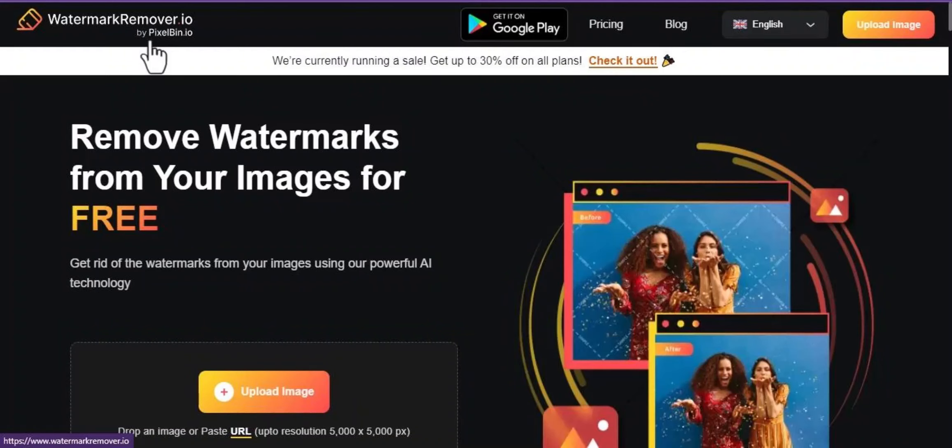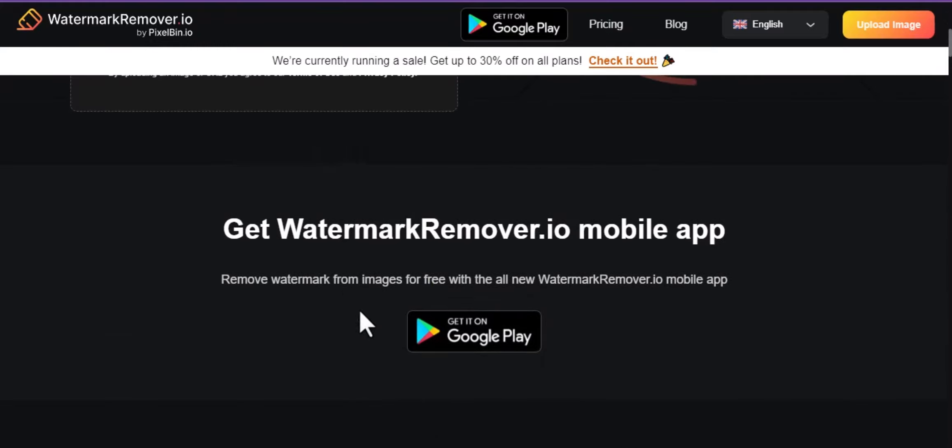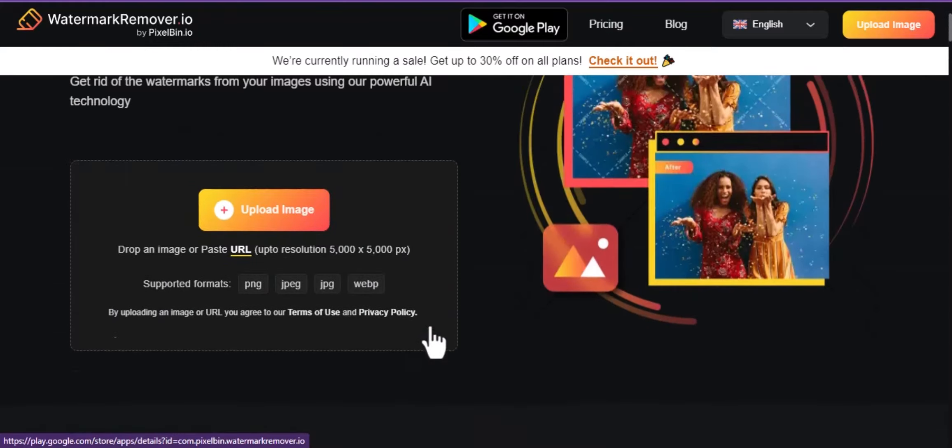Remove watermark with AI. Go to watermarkremove.io. This is the user interface. You can also download their app on your Android device.